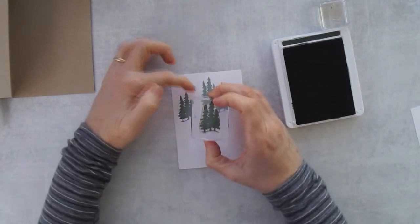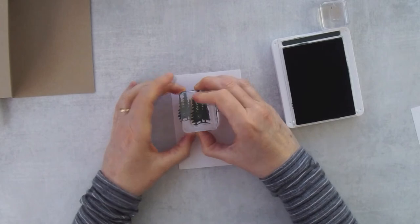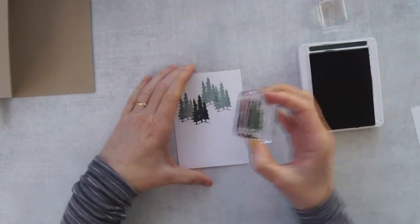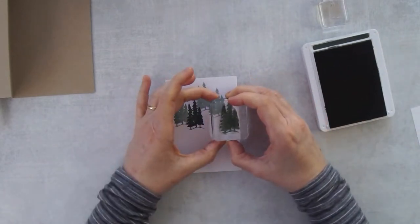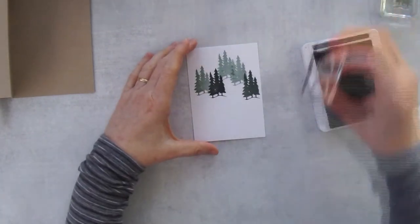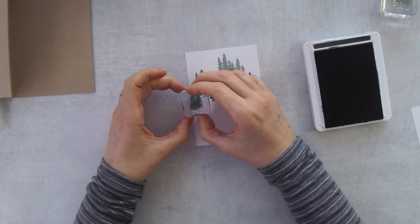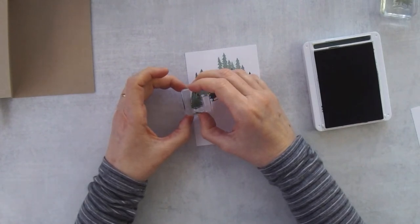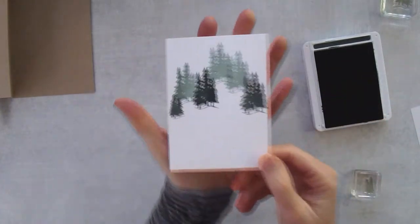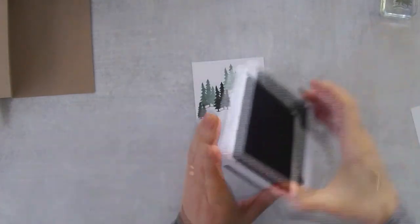Using evening evergreen, I'm going to fill in the scene a little bit. This tree will be lower and centered in here. Then one more slightly lower filling in. I also wanted to add one more over on the side to anchor that corner, but using just one of the little trees. We've basically created a little forest for the deer to hop into.